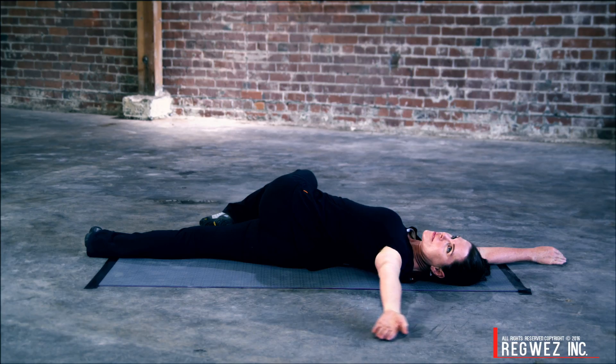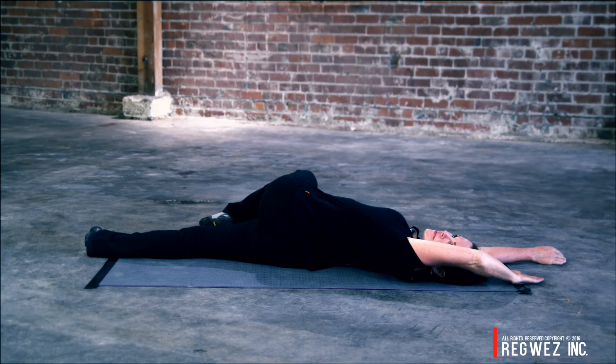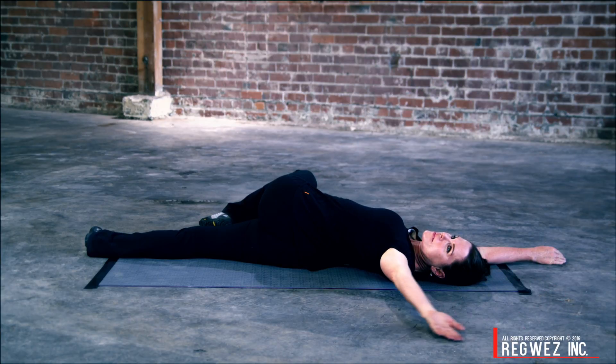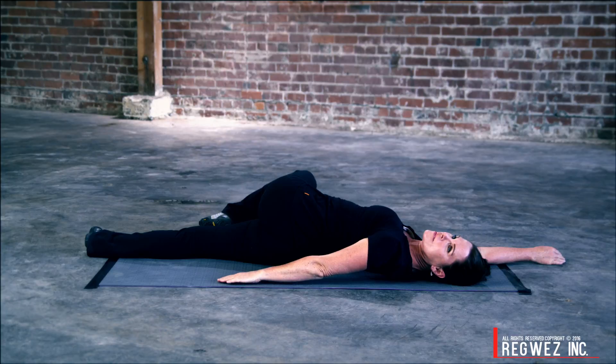Perform an arm sweep, pressing the hand into the ground and sweeping the arm up above the head. Allow the elbow to bend. Perform three sweeps. Once you've performed three sweeps, flip the palm over so the palm of the hand is pressing into the ground, and now sweep the hand down behind the lower back.